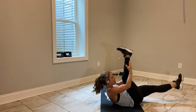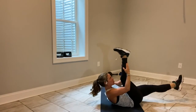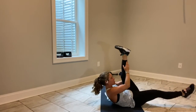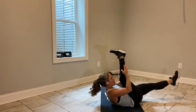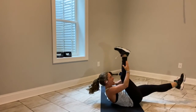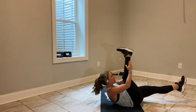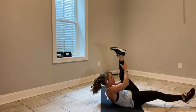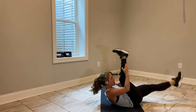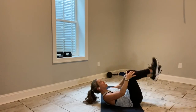Knee towards your nose — we're here for 20 more seconds. Reach as high as you can, make it active. 10 to go. 5 more, 3, 2, last one, and break.